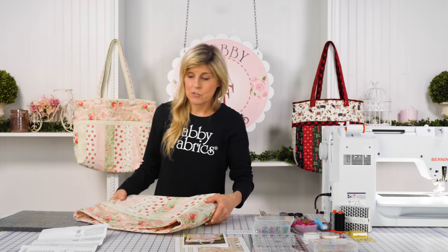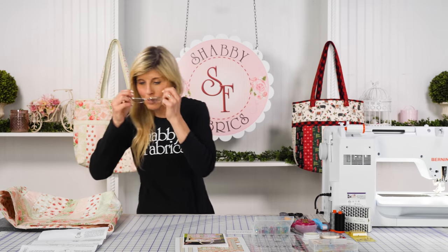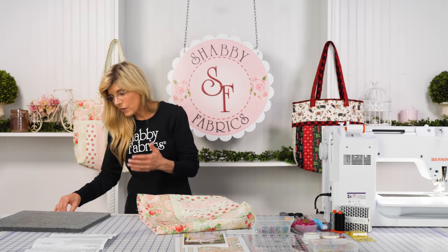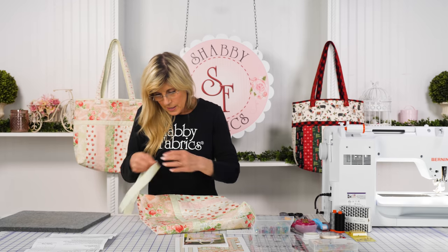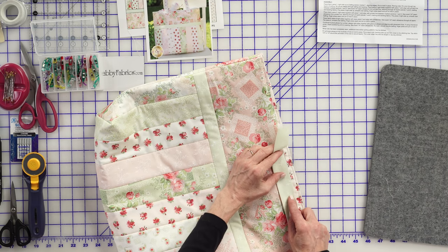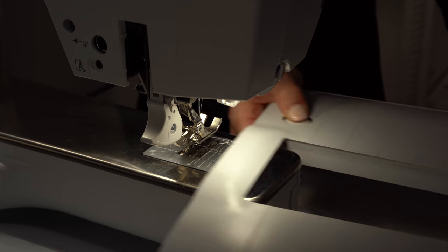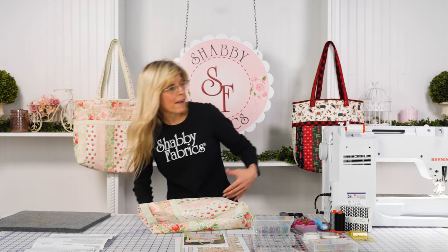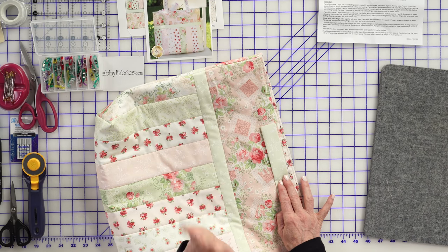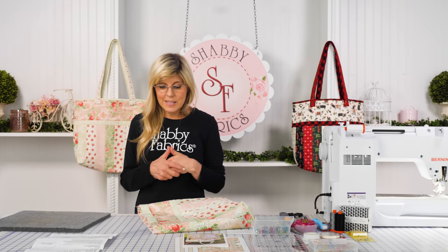The next step is to prepare a binding strip. Cut a two-and-a-half-inch by 46-inch long binding strip — that goes along the top. We're now using a quarter-inch seam allowance. I'll start kind of anywhere, leaving a tail so I can close this at the end. I'll take the extension table off my machine to make it easier for the bag to rotate around, then leave a good-sized tail and give you ideas on how to join those two strip ends.